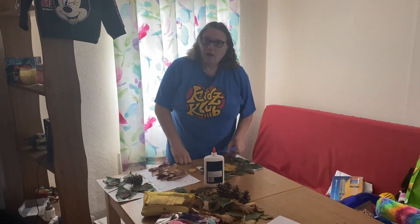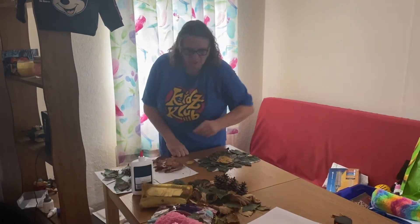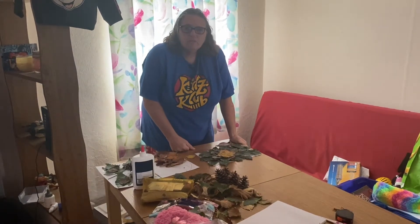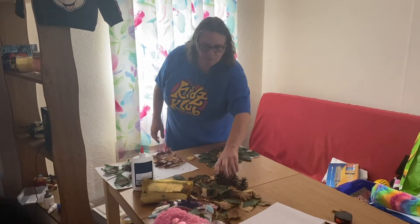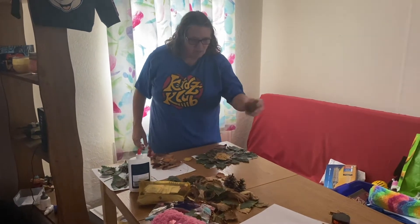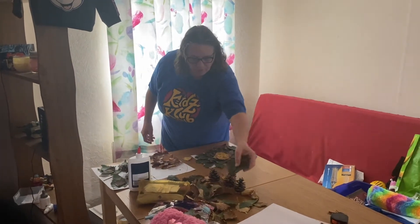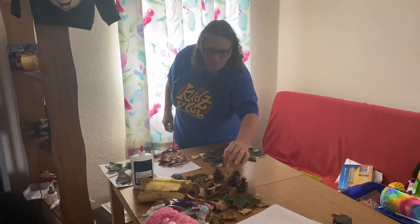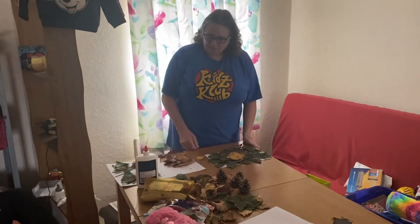Hello, I'm Lynne and I'm going to show you some lovely autumn pictures today. The first thing you need to do is go for a walk and collect all your supplies: fir cones, different coloured leaves. Autumn colours are out at the moment — there's reds and yellows and oranges and all sorts of colours.